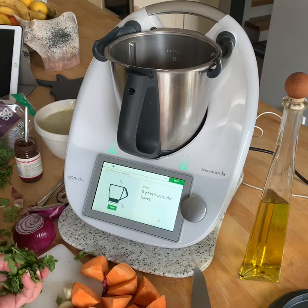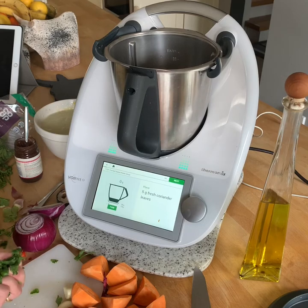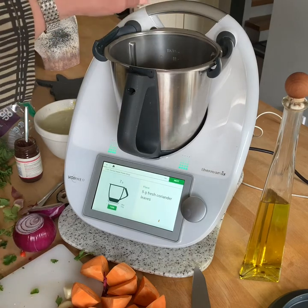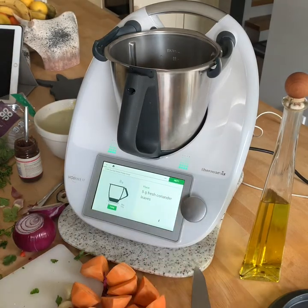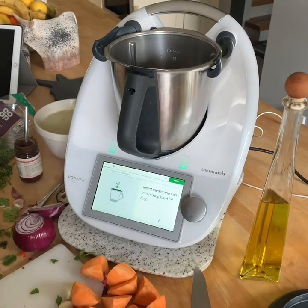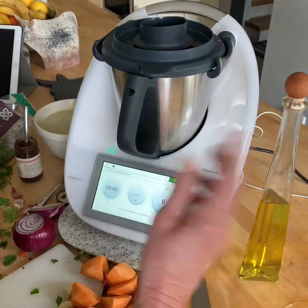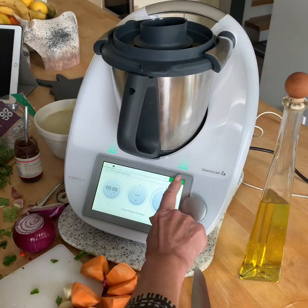Do you know about coriander? The coriander stalks are the really punchy bit. Most recipes will say just use the leaves, but if you want to give it an extra bit of punch, what the Thermomix will do is grind those stalks down in a way that you simply couldn't do with a knife. So there we are — seven grams of leaves only, but I've got stalks there too. We're going to take these down at speed eight. Anything over speed four is going to be very efficient at chopping.